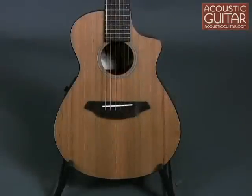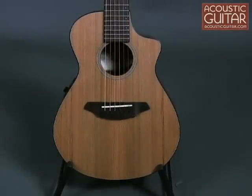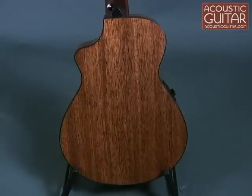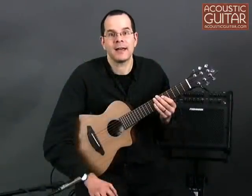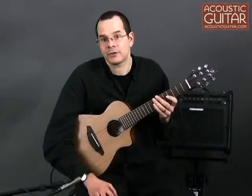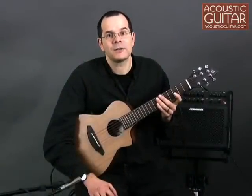The Breedlove Passport C250 is built with a solid red cedar top and laminated mahogany back and sides. It has a 19.1 inch scale and a nut width of 1.75 inches. The guitar also includes LR Baggs electronics with an undersaddle pickup and an onboard preamp with a chromatic tuner.